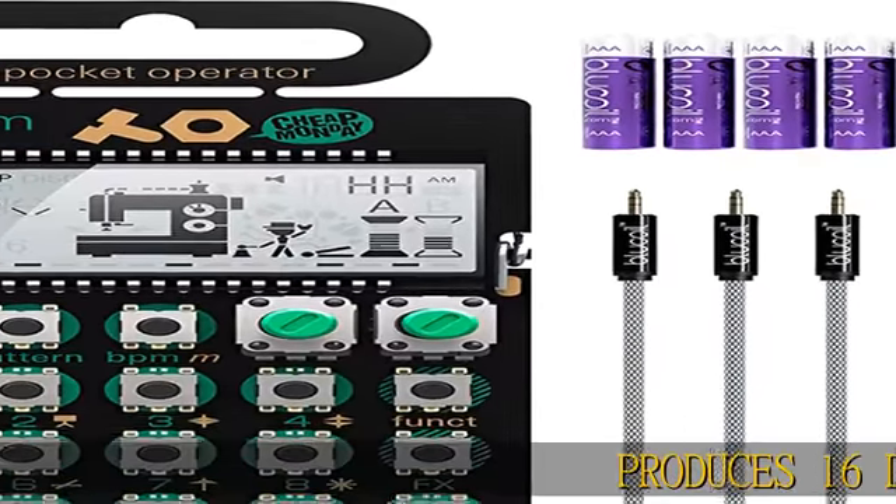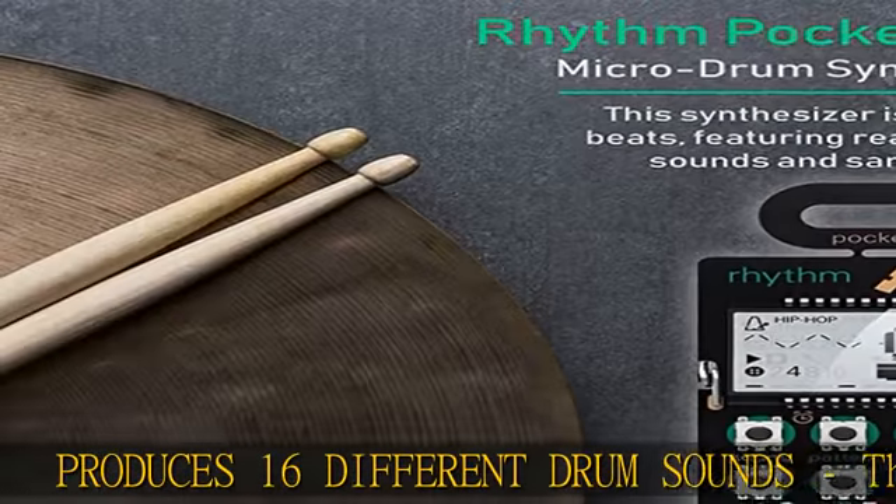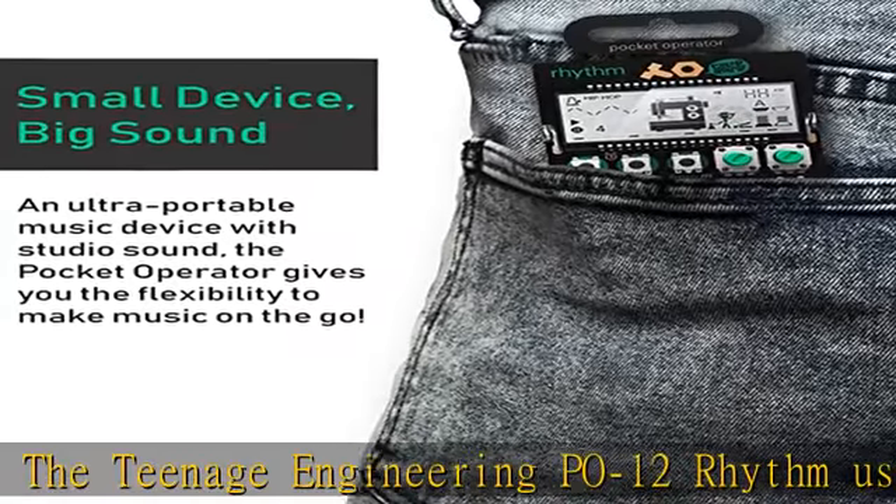Produces 16 different drum sounds. The Teenage Engineering PO-12 Rhythm uses real synthesized drum sounds to recreate drum and percussion sounds like cymbals, hi-hat, cowbell, and more.